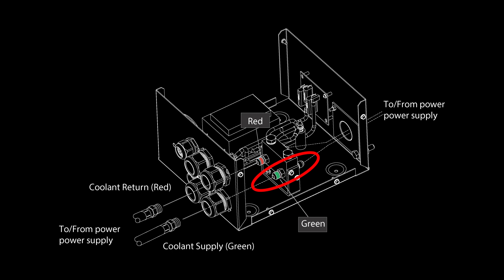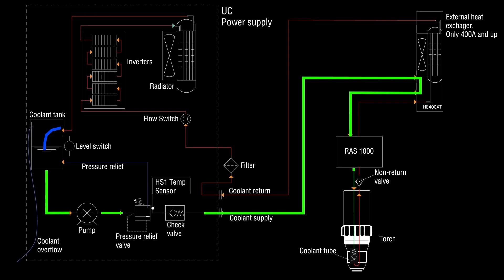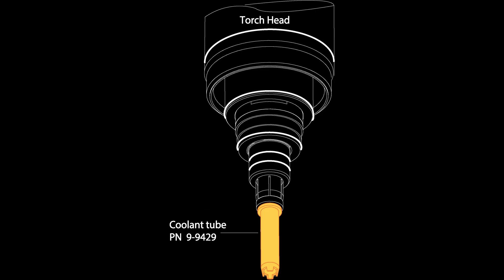Inside the remote arc starter, the coolant hose gets connected to the torch leads. From the remote arc starter, the coolant travels to the torch where you have the coolant tube. The coolant tube is a spring-loaded check valve that prevents the coolant from flowing out when the consumables are not installed to the torch body.